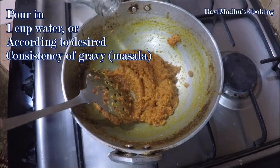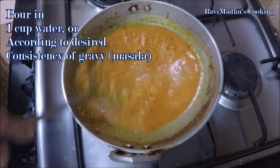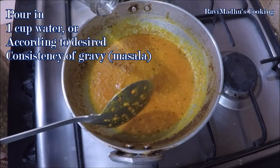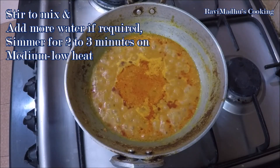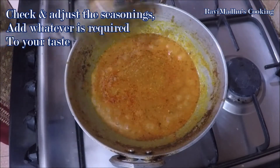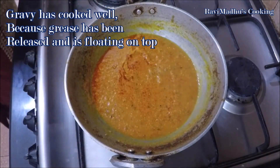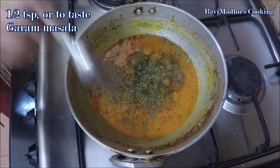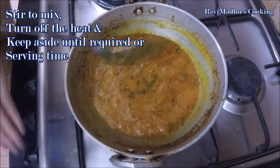Now pour one cup water into the wok — the amount of water depends on the desired consistency of the gravy. Keep in mind that the masala continues to thicken after cooking and every time you reheat it for serving. Stir well and add more water if required. Reduce heat to medium-low once it starts simmering and simmer for two to three minutes. Check and adjust seasonings to your taste. Grease should be released and floating at the surface. Finally, add one teaspoon crumbled kasuri methi and one-half teaspoon or to taste garam masala. Stir to mix, turn off the heat, and keep the gravy aside covered until required.